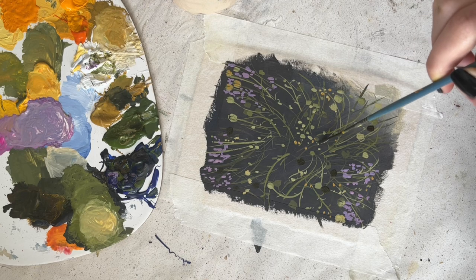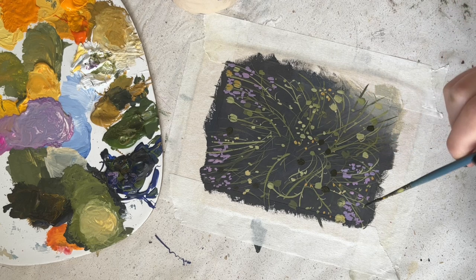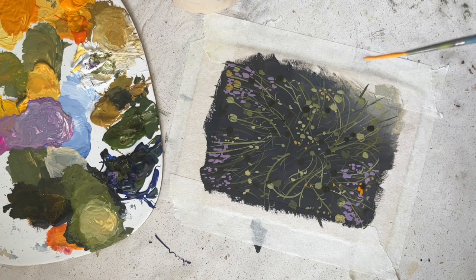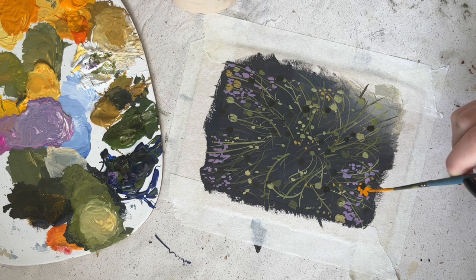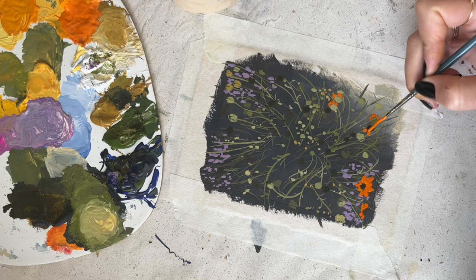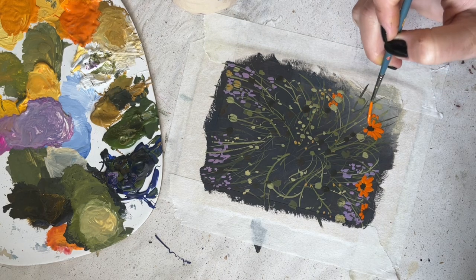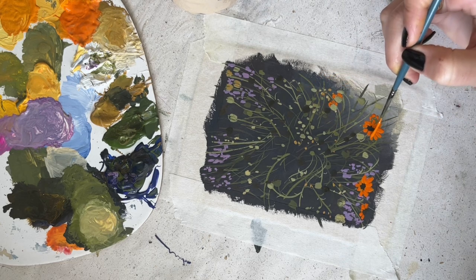Then I started out with the inside of the flowers using a really dark greenish brown. For the color of the flowers I used what I think was moss orange, mixed in with primary yellow. I built up the layers of the flowers as well — starting with a darker color and getting lighter after a few layers — so I have more than one color to really get some depth in there.